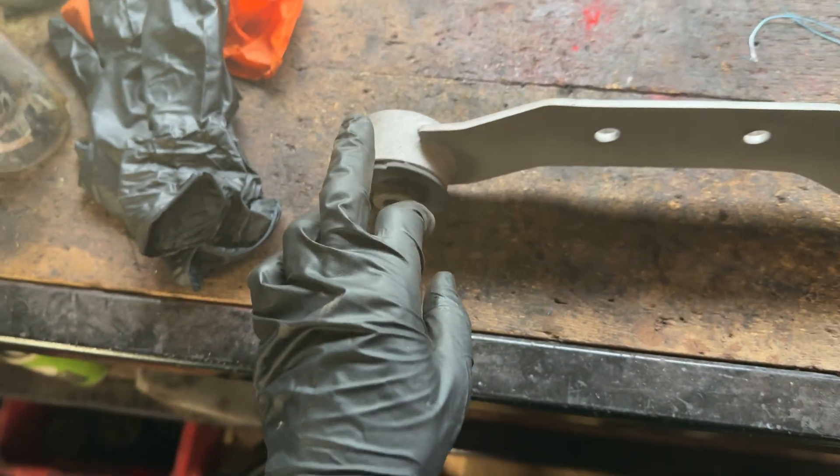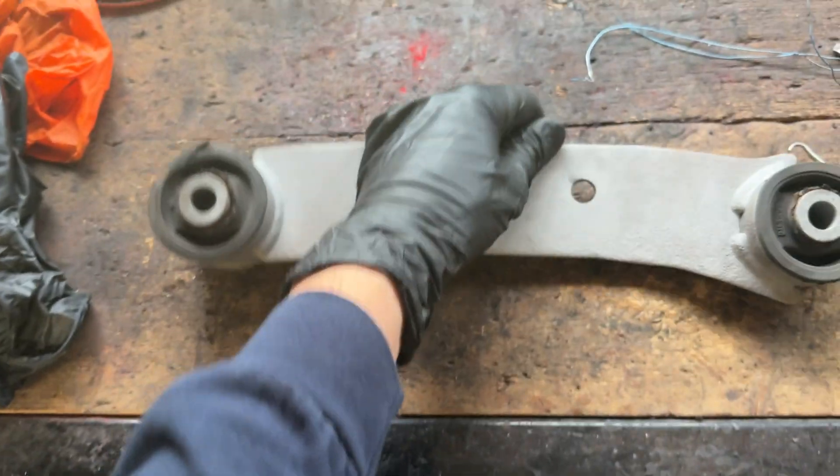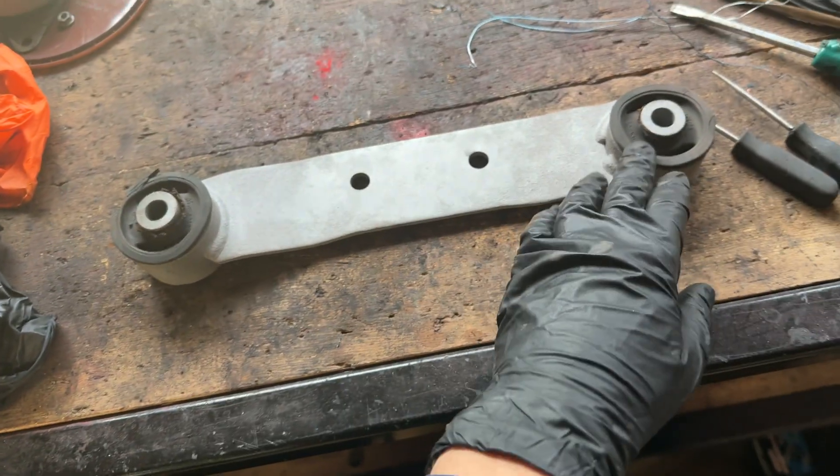Next thing to do is to push out the old bushing using the press, and then we can get some dimensions.